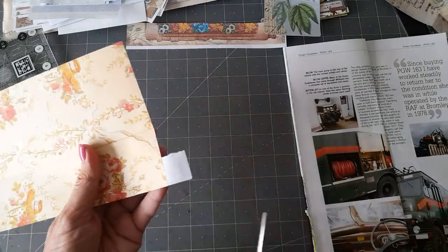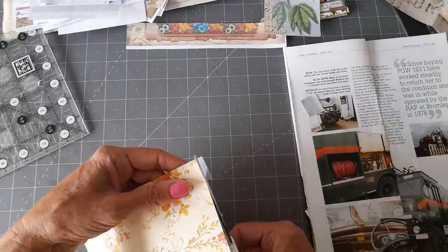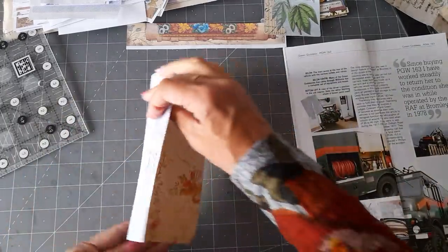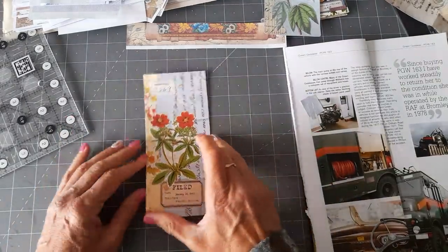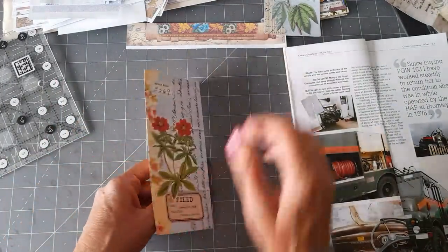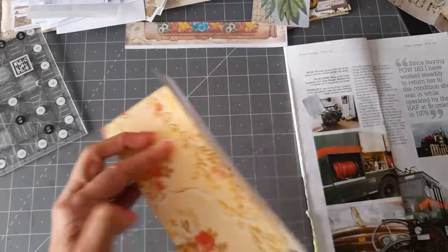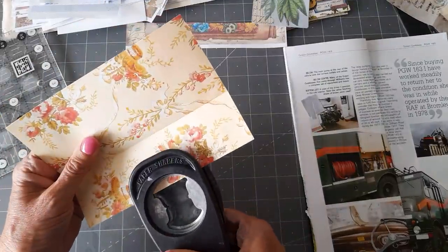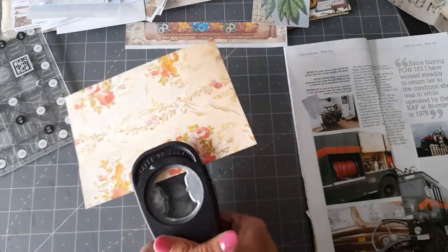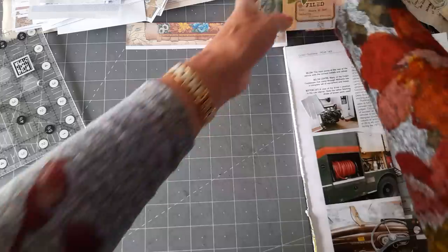My husband has cleaned my scissors for me today — he's a little angel — because these are my glue scissors; anything that I glue I cut with these scissors, so they get very gluey. So that is going to be a flip out with a tuck. I'm going to put a notch in here so I remember it's a flip with a pocket. So that could go there — that's done.